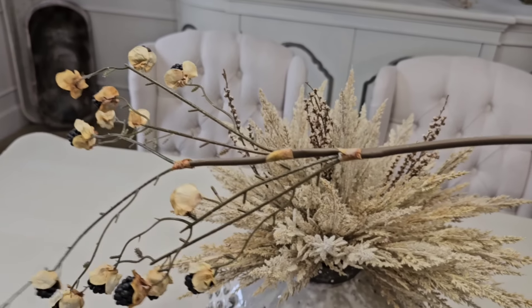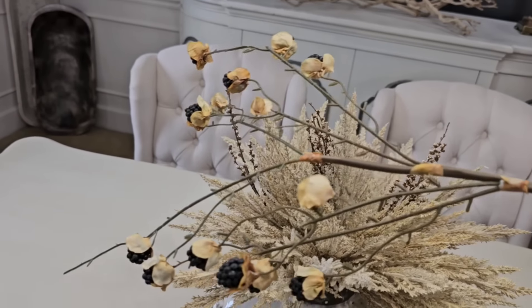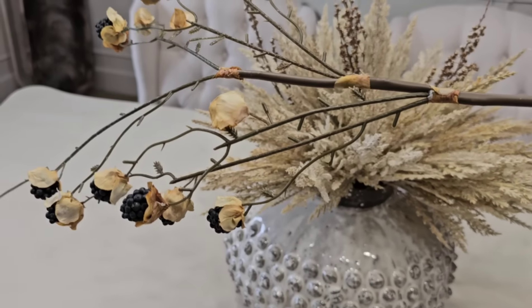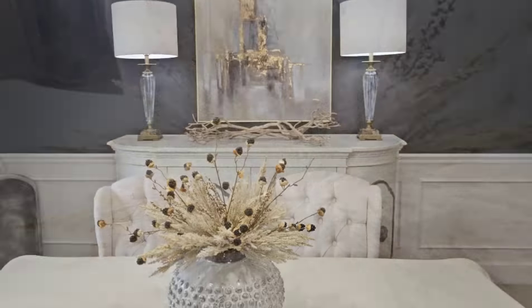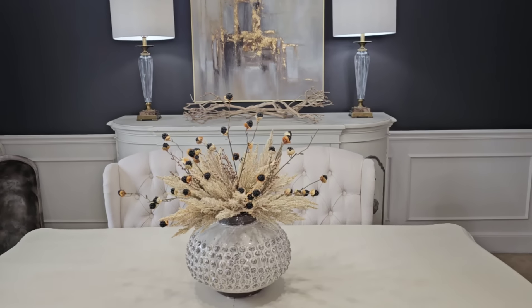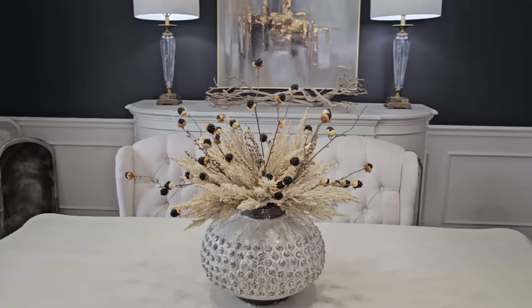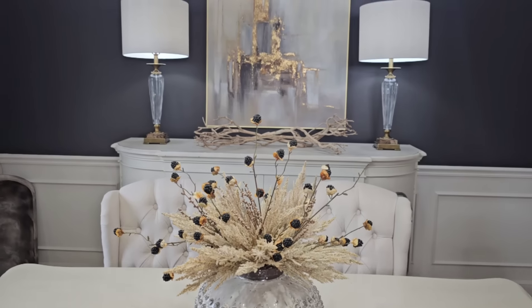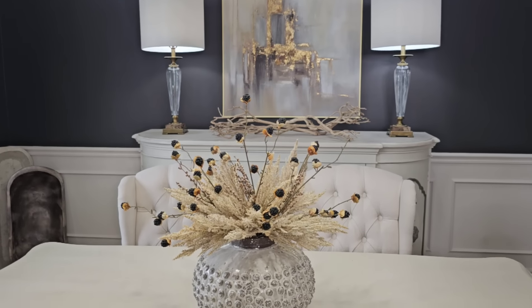The stem is a little long on this one, so I'm going to bend the stem to shorten it just a tad bit to fit nicely into the vase. I think it turned out really pretty — just three simple items and it makes a beautiful statement. I may decide to take out one of the berry stems; I'm not sure. We'll wait until the table comes together and see how it all looks at that point.